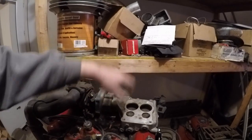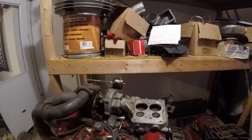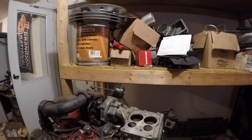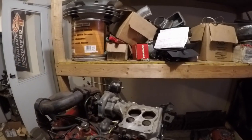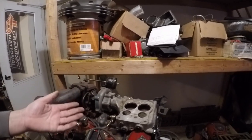It's carbureted — it's a draw-through carburetor, so the turbo draws air through the carb and then the fuel and air go all together into the engine. There are a couple things specific to this motor to make the carburetor work with the draw-through turbo. You can't just put a normal carb on here — it has to be kind of set up for this.